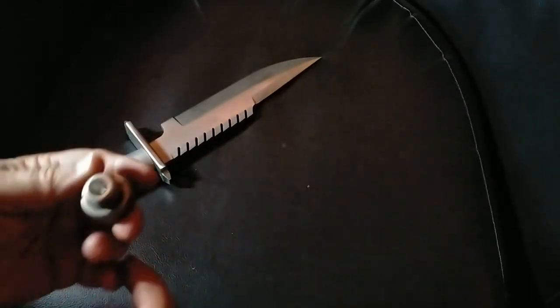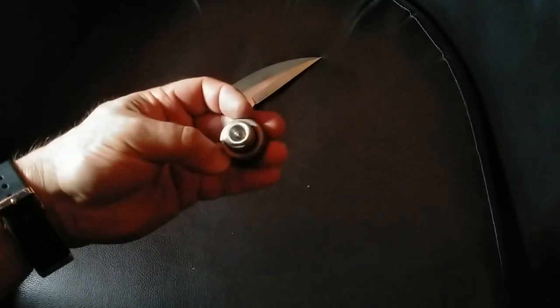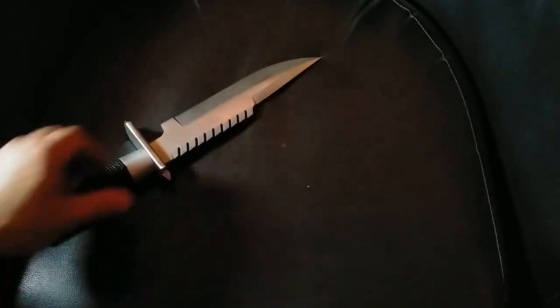Kind of interesting — after wrapping the handle, it was a little bit handle heavy. I don't have a lathe, and I didn't feel like sending this part back to machining, so I just drilled the end out and took a few grams out that way. Interesting, the difference that a few grams makes.